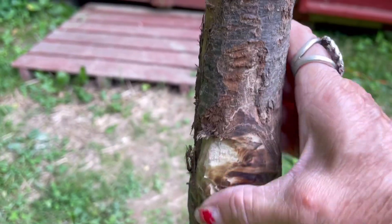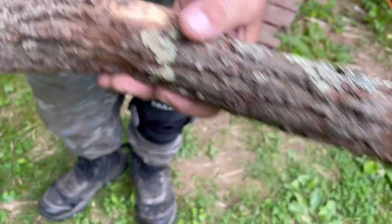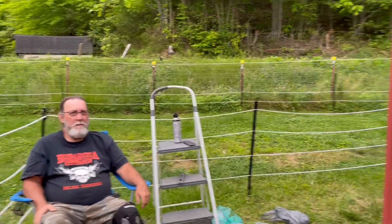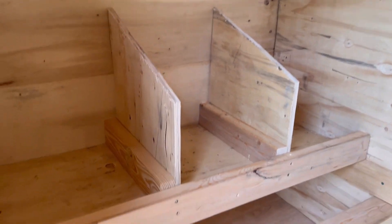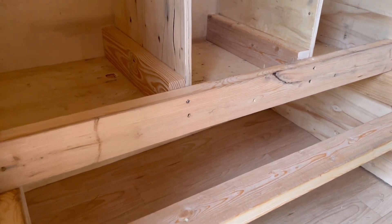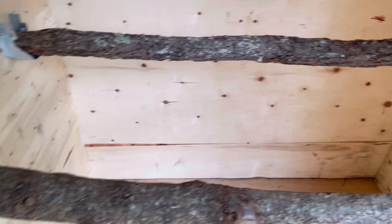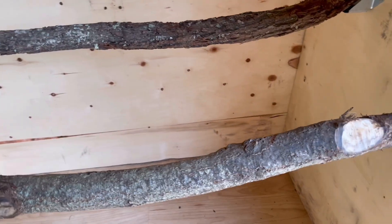You can see where he sanded it down — it's all nice and smooth. Lee's all done. Inside we've got the three nesting boxes that Lee built, the little jump perch for them to hop up and get into the nest, and the roost made from the natural walnut. I made it so when I get ready to clean them, I can just pull them out, take them out, and wash them.